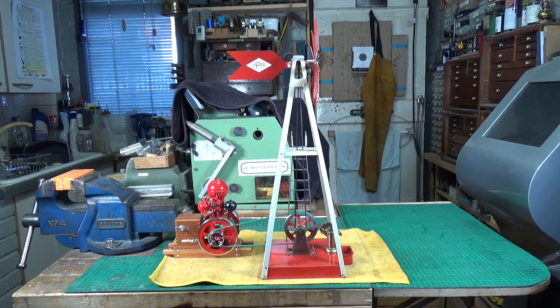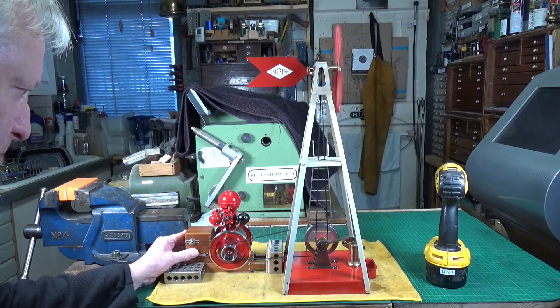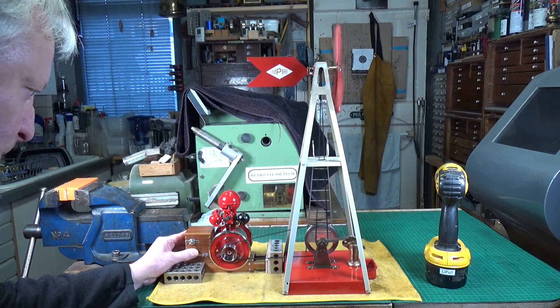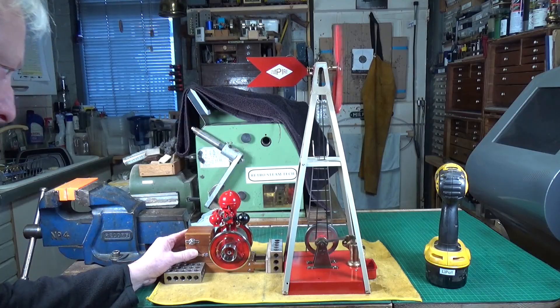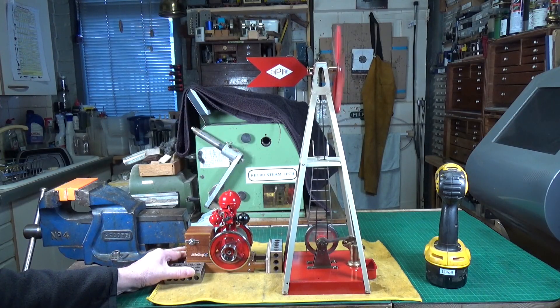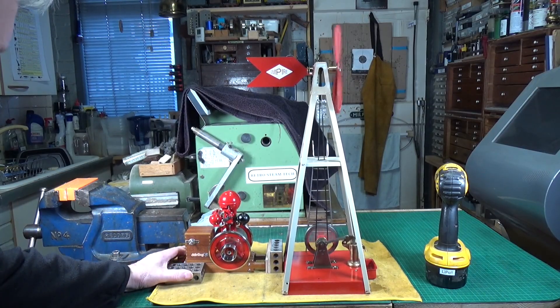Time to see what the B01 can actually do, so we're going to try on some accessories — the same ones we used with the retro SE02 steam engine. The biggest problem you have with this is keeping the belt on. It does work quite well but it's running a bit fast for the windmill, and keeping the belt on is quite difficult. It's definitely running too fast.